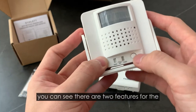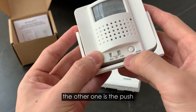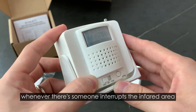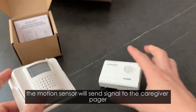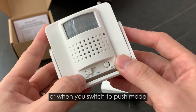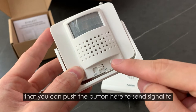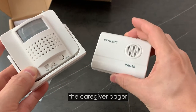There are two features for the motion sensor. One is the sense mode and the other one is the push mode. For sense mode, when you switch to sense mode, whenever someone interrupts the infrared area, the motion sensor will send a signal to the KKV Pager to sound an alert. When you switch to push mode, the motion sensor acts like a doorbell charm and you can push the button here to send a signal to the KKV Pager.